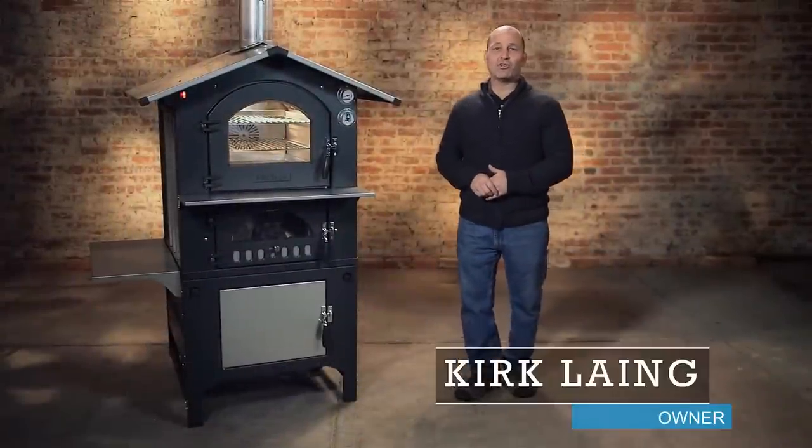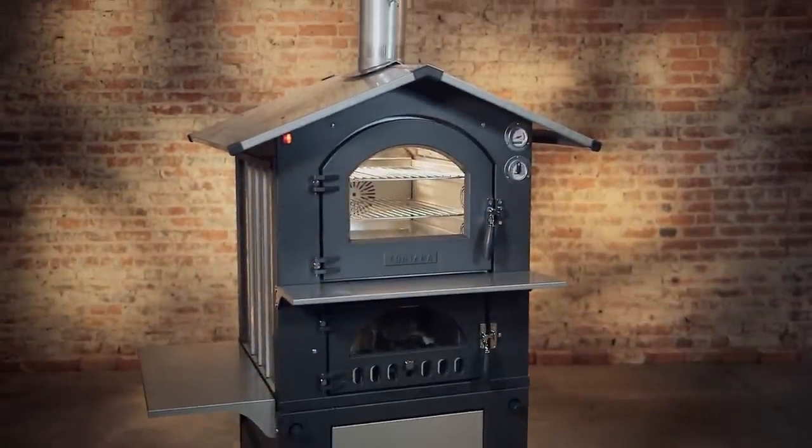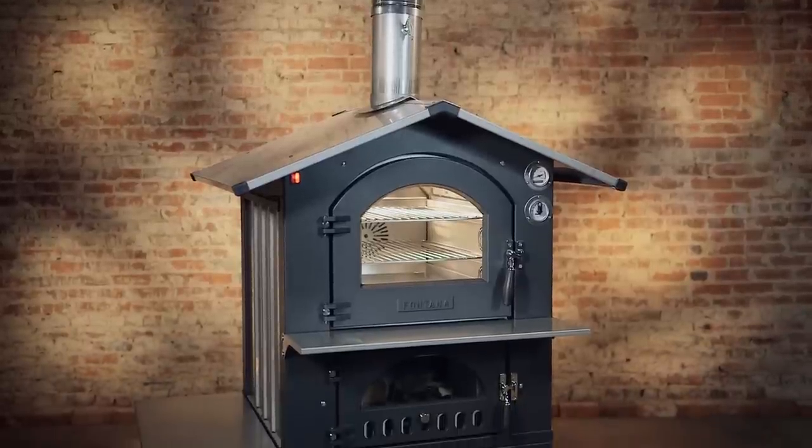Hi, this is Kirk. I want to introduce you to the Fontana Gusto. The Gusto is a wood-fired oven that the Fontana family has been making in Italy for over 40 years. This is their flagship model.